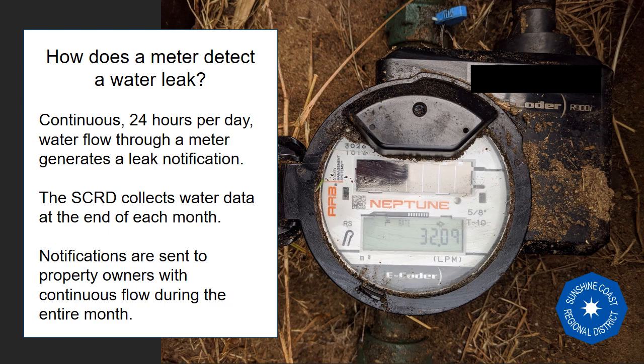As we transition to water data being available through My SCRD accounts, this information can be emailed or viewed online by property owners.